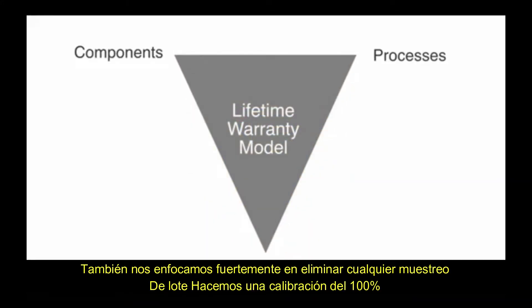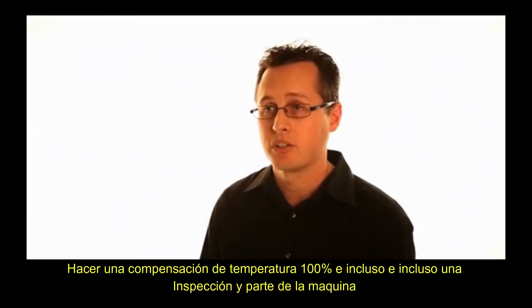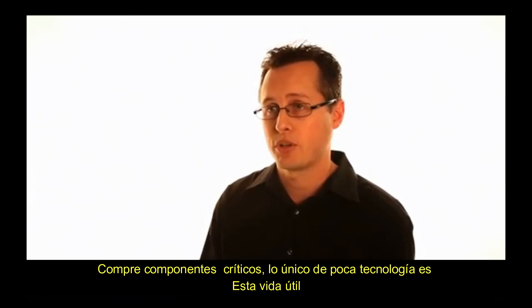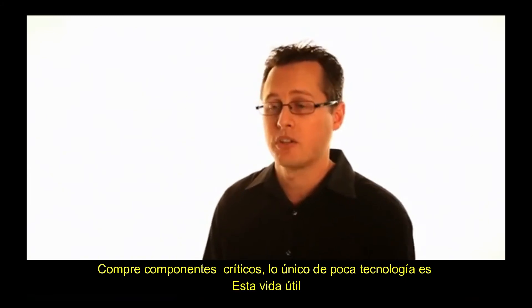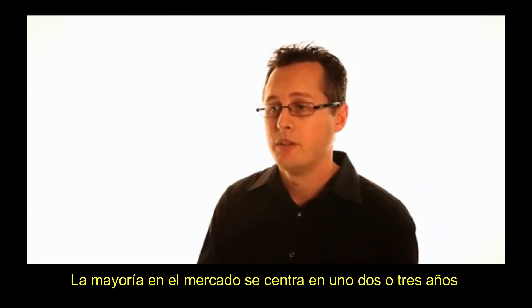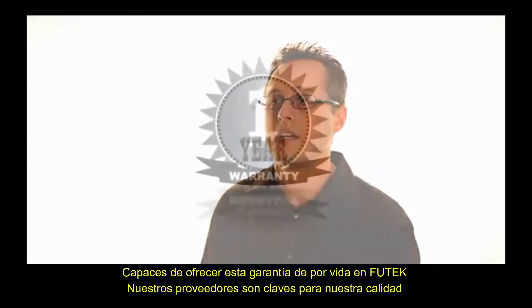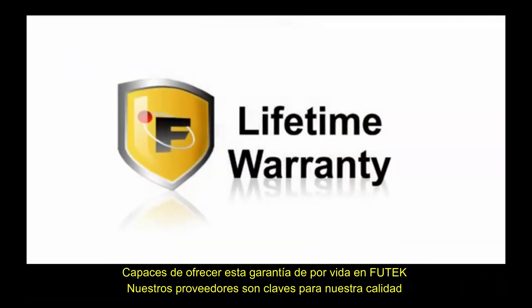We also focused heavily on removing lot sampling. We do 100% calibration, 100% temperature compensation, and even inspection on some of the machine shop critical components. The unique thing about Futech is this lifetime warranty — the majority of the market focuses on one to three years. By encompassing our supply chain and getting our operators on board, we're able to offer this lifetime warranty.